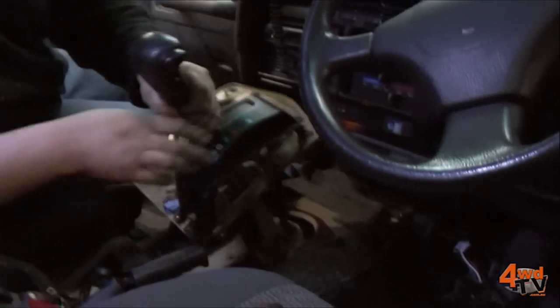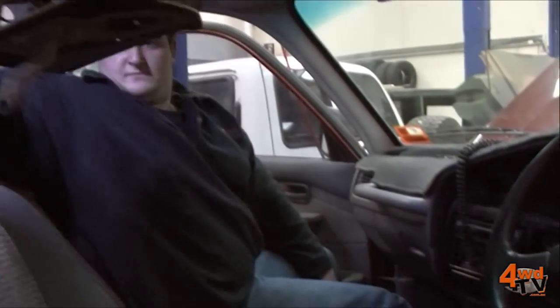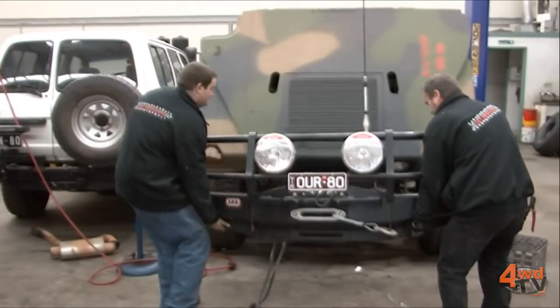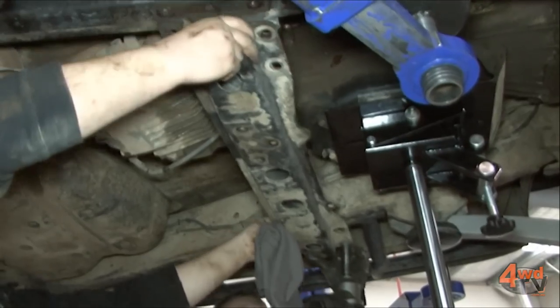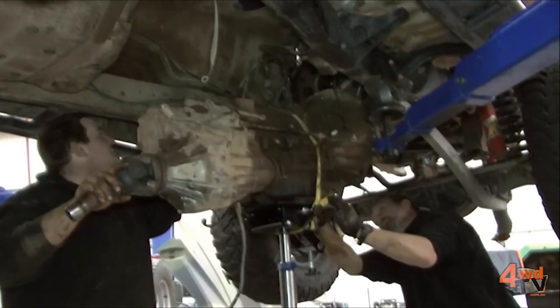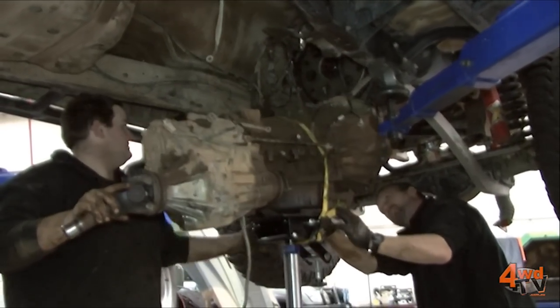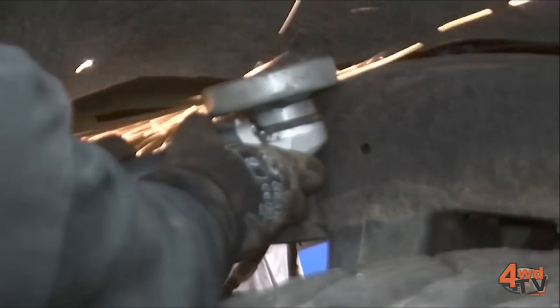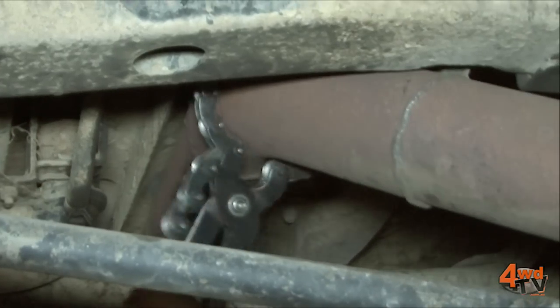So from here it's just a case of stripping out all the old Toyota engine and auto from Danny's vehicle and fitting up the 6 litre with the new auto and his original transfer case back into the vehicle. Fitting in the custom wiring loom and radiator and firing her up. Once we've got it fired up it'll be leaving here and going out to Ringwood Performance Exhaust where they're going to put on a fully customised exhaust system.